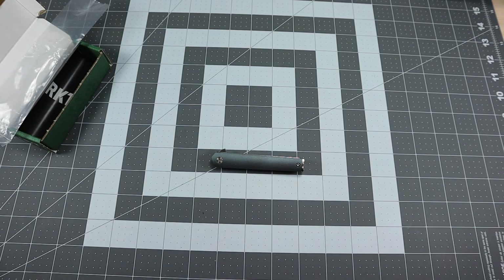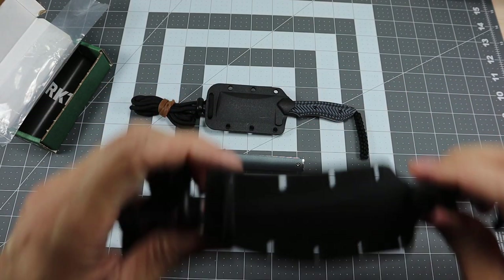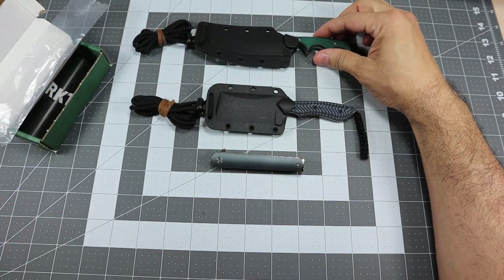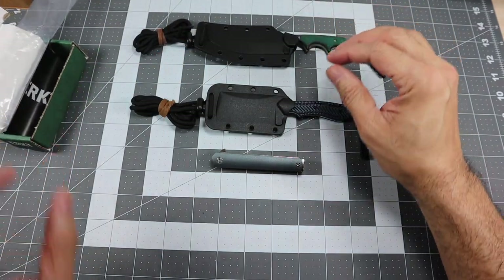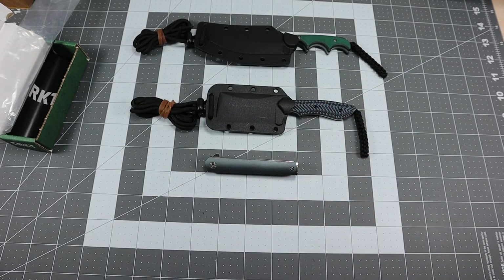So a quick recap on the three models: the Minimalist Katana, the SPEC, and the CEO Compact — three new models for CRKT for 2022. Just a quick look at all of them. Let me know if you guys have any questions. Thanks.